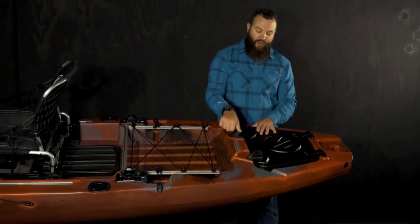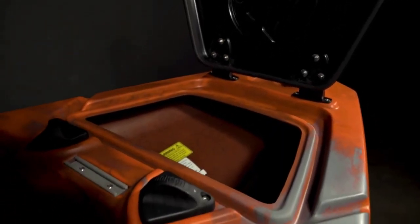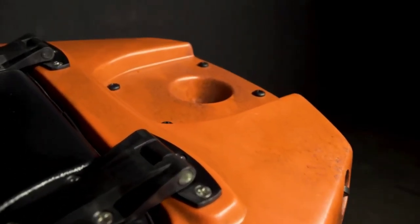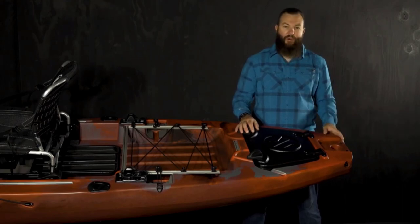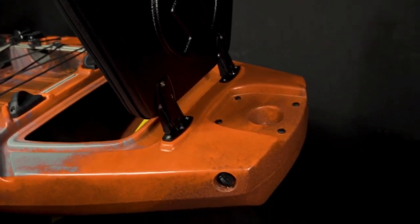Here on the stern we have the large hatch giving you access to all the storage inside the boat. On the side you'll notice we have the drain plug, and then we have the four molded-in inserts that fit the Power Pole bracket and a torpedo mount, or any other mount that utilizes the four-hole pattern.